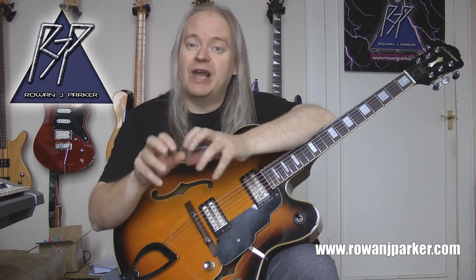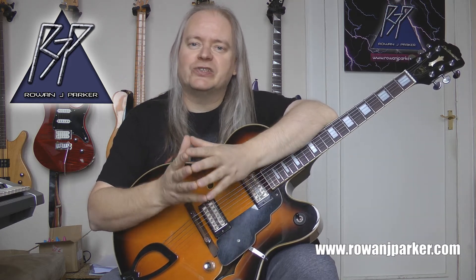Today's lesson is just focusing on how to actually play the thing. Before we get into it, I'd like to encourage you to have a look at my website — www.rowanjparker.com — great website with lots of free resources. You can also buy things from the store, book Skype lessons, and subscribe by entering your email address to get even more free and exclusive content just for subscribers.